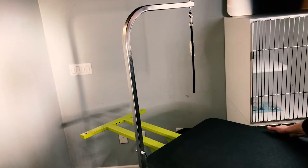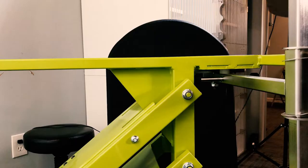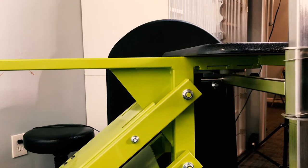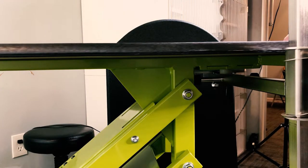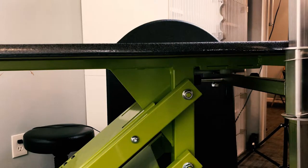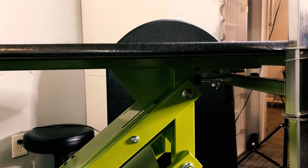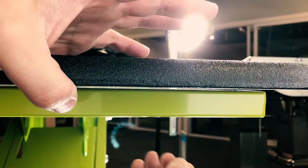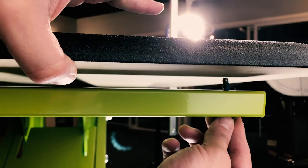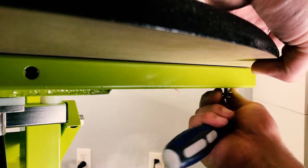Slide the old top off of the frame and replace it with your new Shoreline surface top. Secure the new surface top to the frame by lining up the holes of the frame with the holes of the surface top.